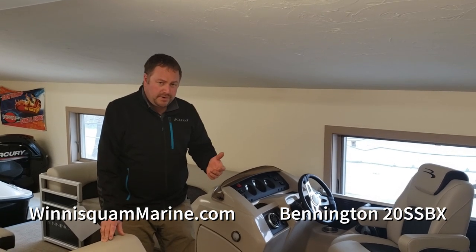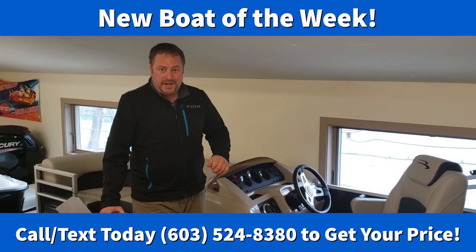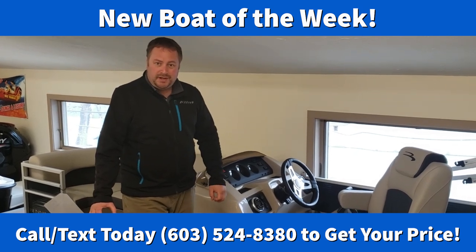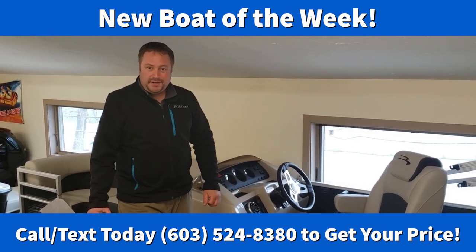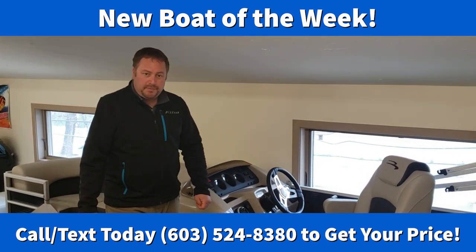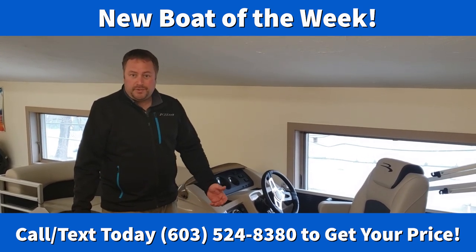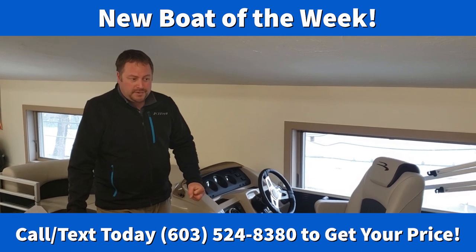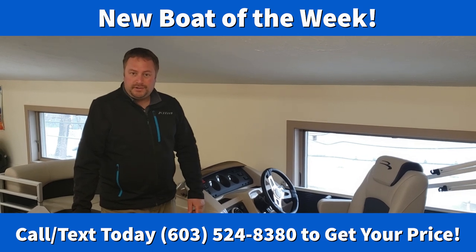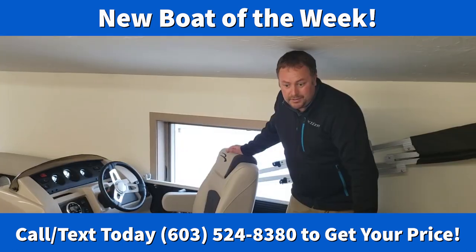This boat is rated for 10 persons capacity, and being a double toon it would be good for Lake Winnipesaukee on weekends, but any other lake would be good any time. The triple toon package is nice if you're going to be running on real rough days. This has the larger 25-inch pontoons. With a 90 horsepower you're probably pushing in the mid 20-mile-an-hour range. So for really any activity — you could run tubing, water ski kids off the back with a 90. It'd be a great all-around boat, easy to trailer, easy to just go out and have fun. Thanks for watching.